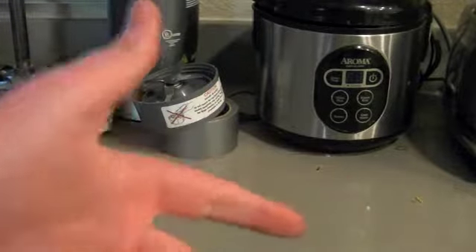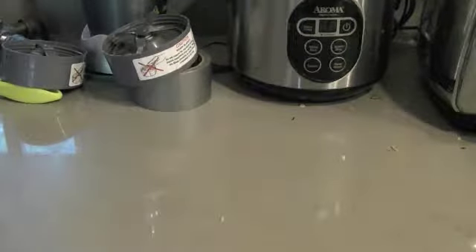This is Cooking with Nick, and today we will be making the Poor Man's Garlic Bread. Here's what you'll need. First off, I want to say that the reason this is called the Poor Man's Garlic Bread is because the things you need to make it are cheap, because French bread's expensive.